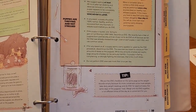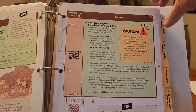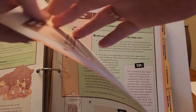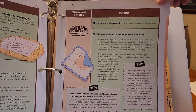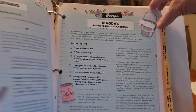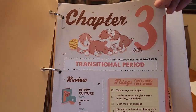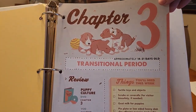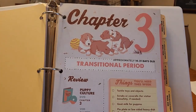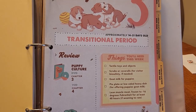Then we go into early neurological stimulation — days three to six — with tips on getting puppies used to different textures, using pee pads, mother's pudding, and preparing infant formula. Then we go into the transitional period, from 14 to 21 days, going more into tactile toys and what you'll need that week.